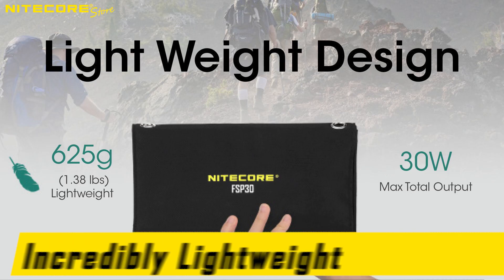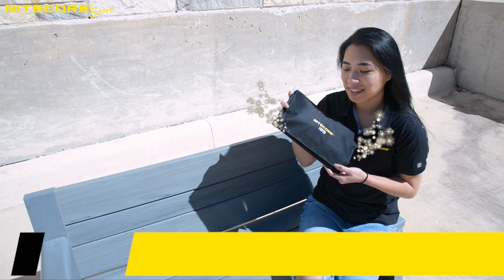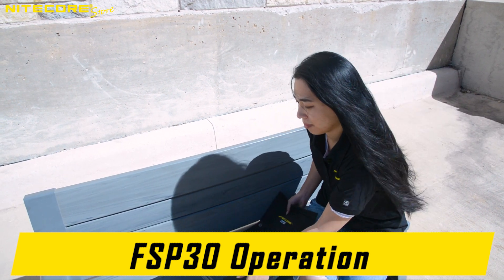The FSP-30 weighs only 1.3 pounds, like a very poorly made 1-pound dumbbell with questionable quality control standards. Unfold the FSP-30 and you will find four 11-inch by 5-inch solar panels, ready to power your electronic devices.